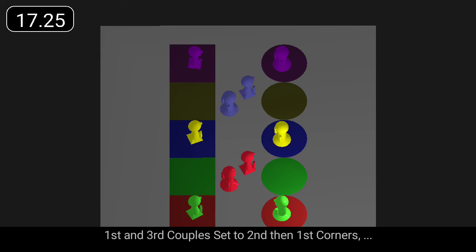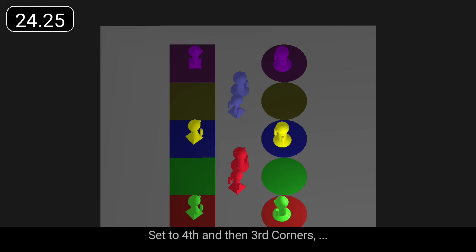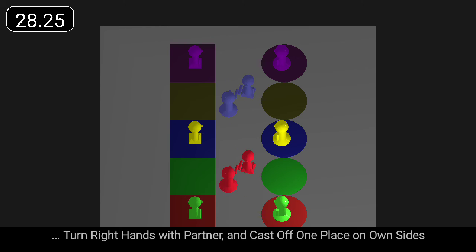First and third couples set to second, then first corners, and turn right hands with partner to face fourth corners. Set to fourth and then third corners, turn right hands with partner and cast off one place on own sides.